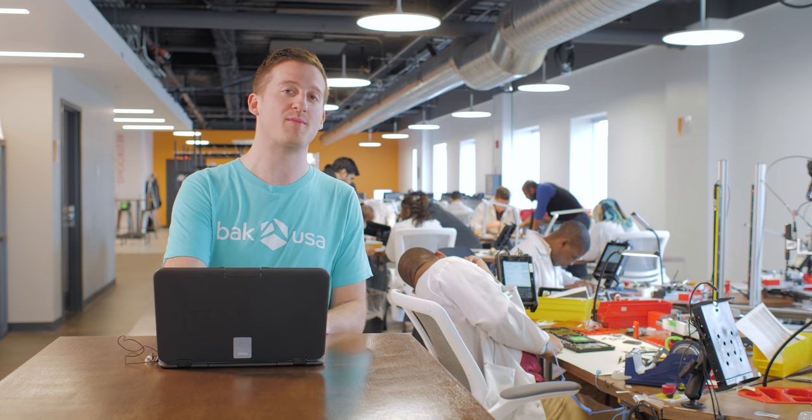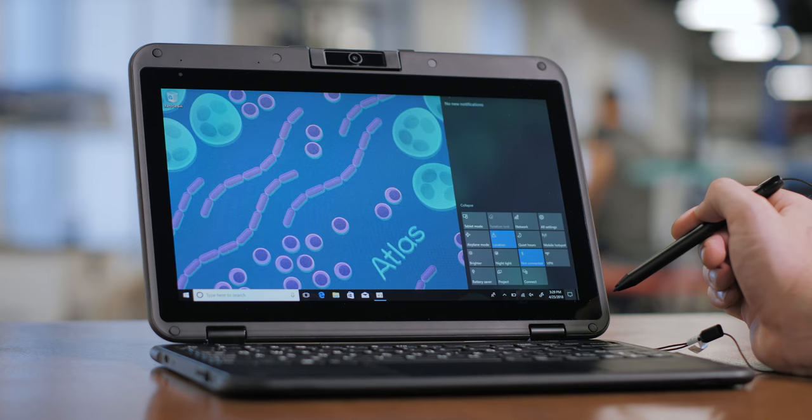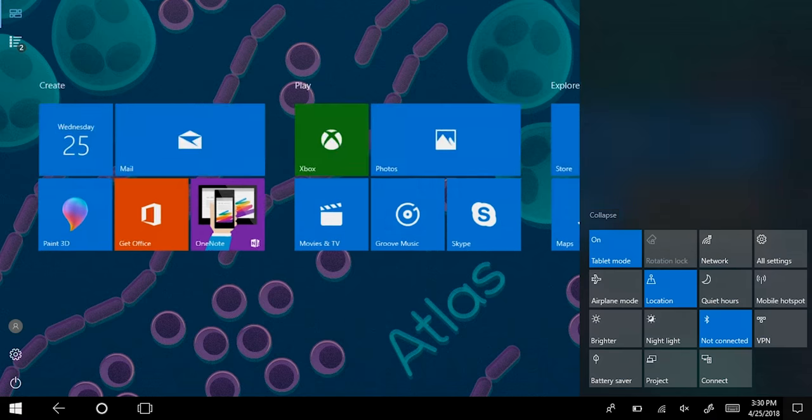We've taken a look at the packaging and the device, now we're going to skip right over the out-of-box experience from Windows 10 on your demo and go right into desktop customization. Here you can easily switch back and forth between tablet mode and desktop mode.